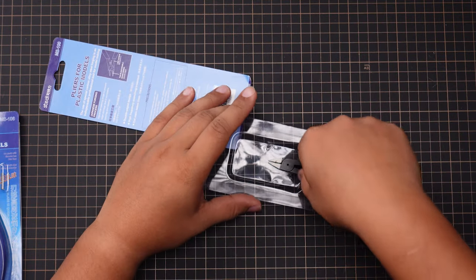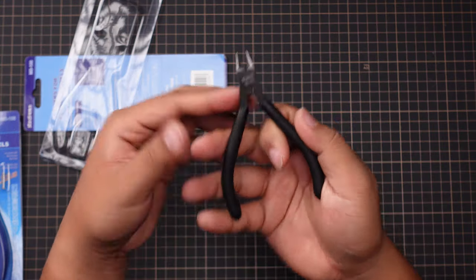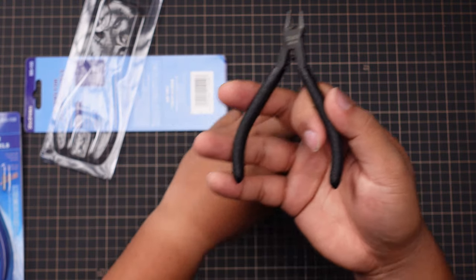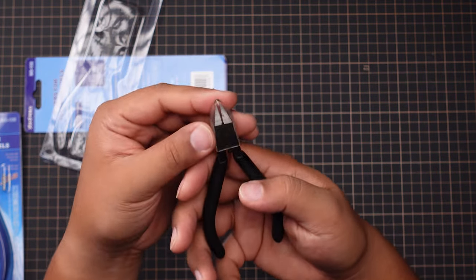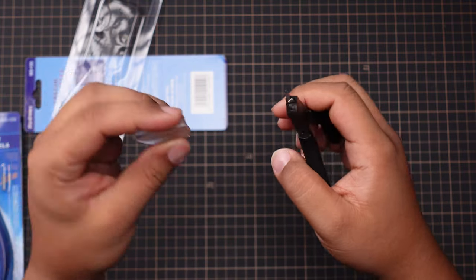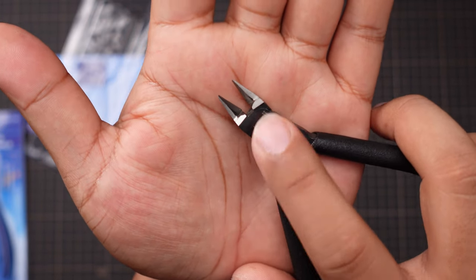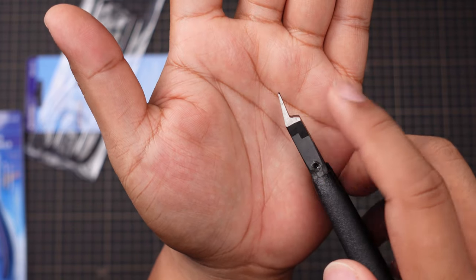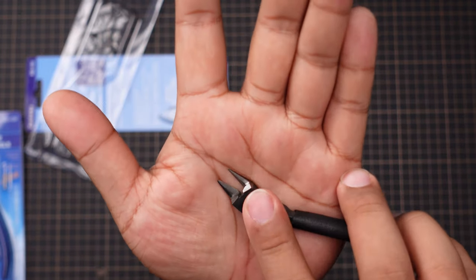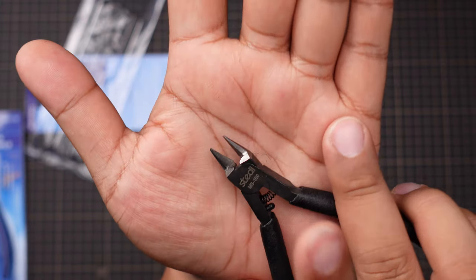Similar packaging to the God Hand nippers with the plastic and a slide-out piece of cardboard. Inside the package, we get the nippers themselves as well as a nipper cover. Goes on pretty snug and stays on pretty snug too. They do have a DLC coating on the steel that gives it a black appearance. You can see it better here where it's black on the bottom and uncoated on the top where the blades are.